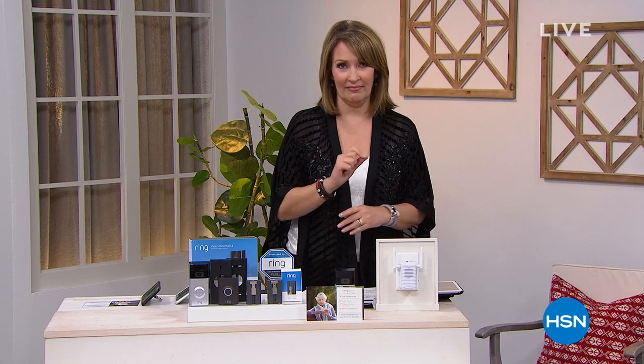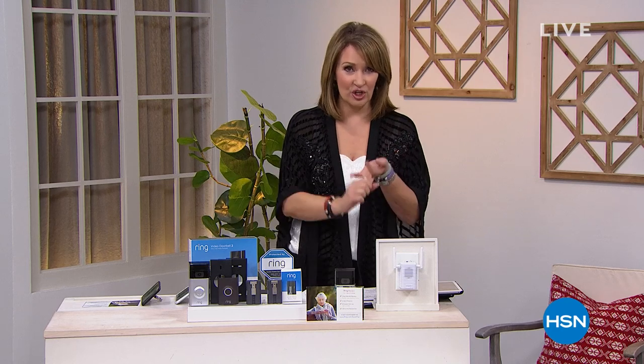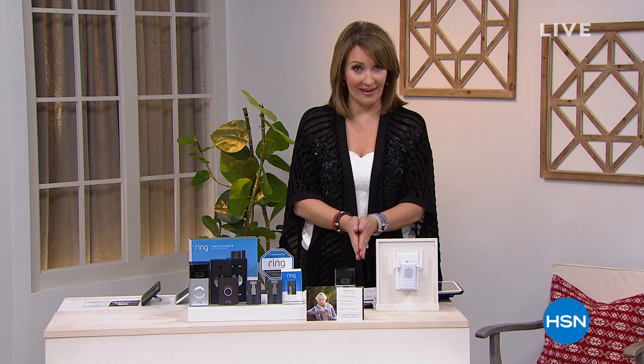Both our children have Ring and it's a game changer — you can watch what's happening on your phone from anywhere, whether you're home or not. What we're doing today is the best value in the country on Ring. Normally Ring sells for $200 by itself; wait until you see the package we're offering — it's our best buy of the day.